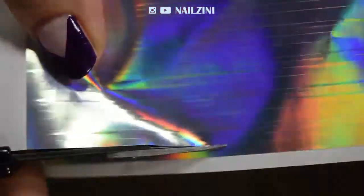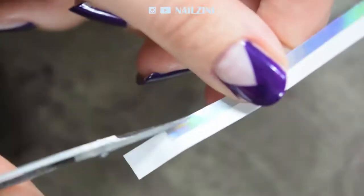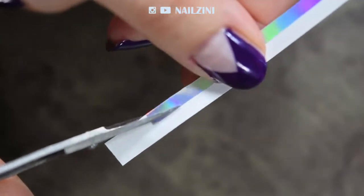While waiting for the polish to dry, we'll start making the shattered glass. Cut one of the biggest strips from the sticker sheet and try to make sure the sticker stays on the carton. Then cut the strips into different sized triangles.